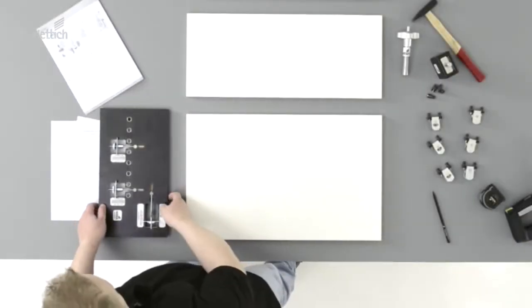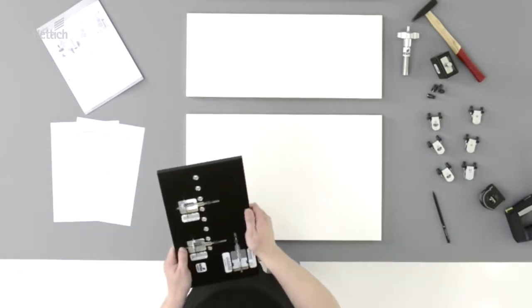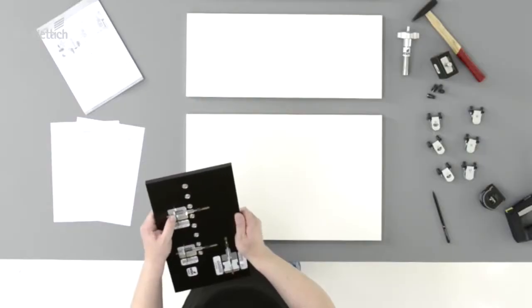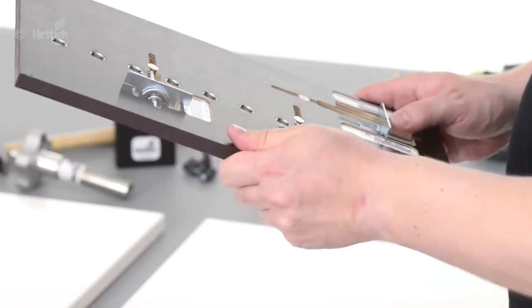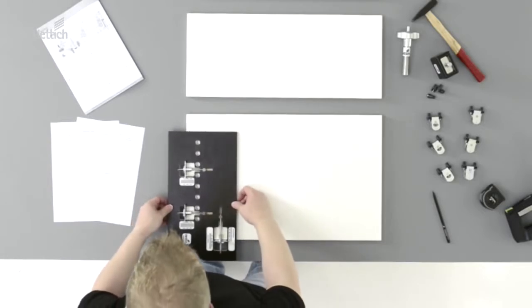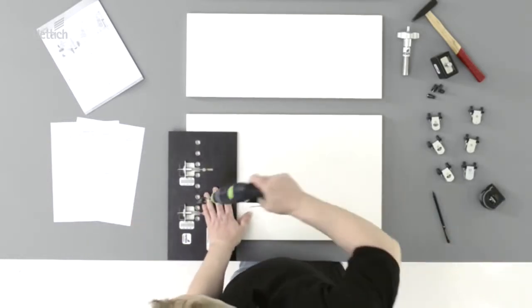Measurements from these plans can simply be transferred to the practical drilling jig. First, set the A measurement of 36 mm for the sideway position. The lower stop must be set to the B measurement for the bottom drawer. According to planning, this is a 60 mm overlay. The drilling jig is already set for use.